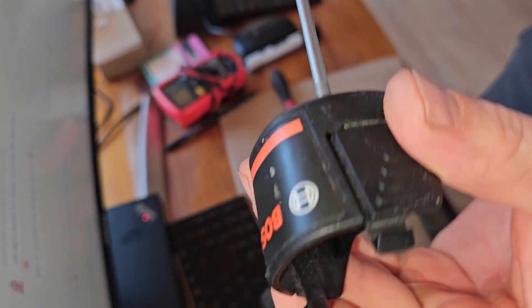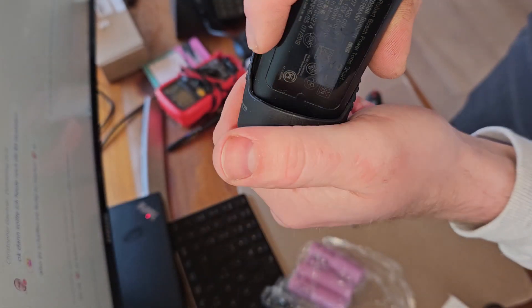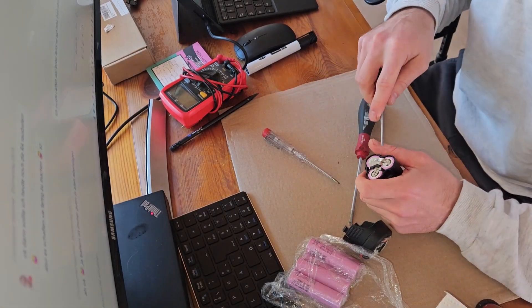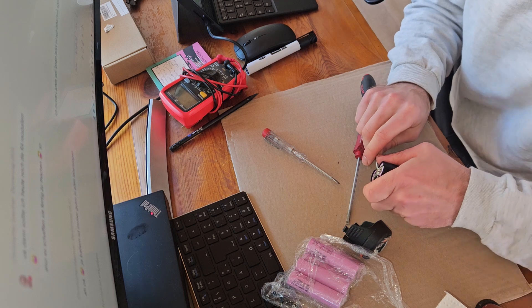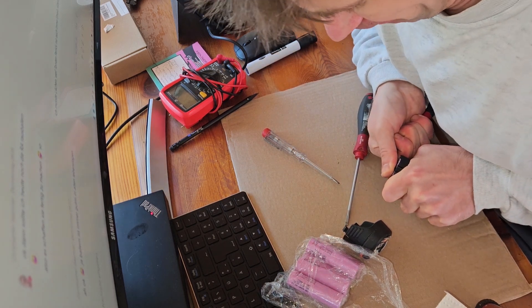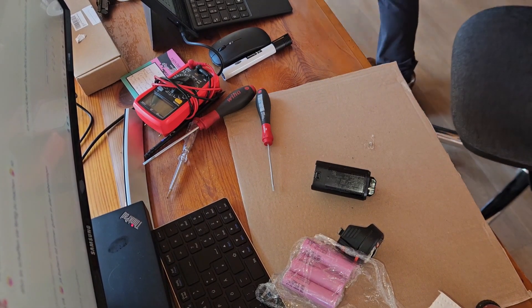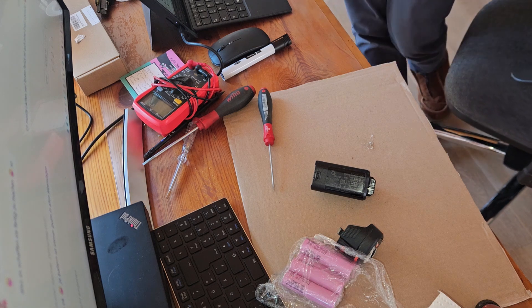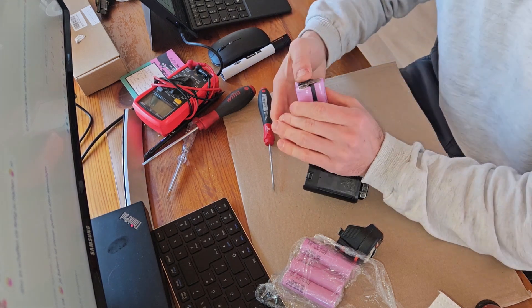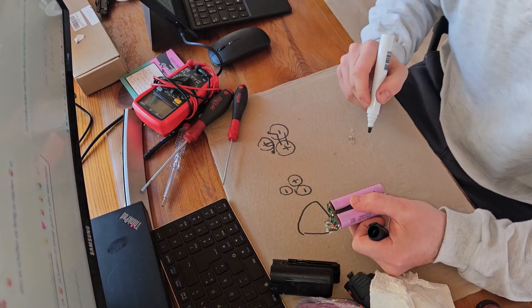This is how it looks inside. You go in with a screwdriver here and push away this plastic part, then you can pull it off. The next step is to pull out the cells from the housing — I used a screwdriver and hooked it under the metal plate there, and pulled the thing out. After that I marked the position of the cells and the position of the board.